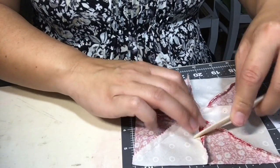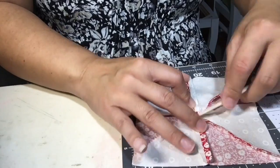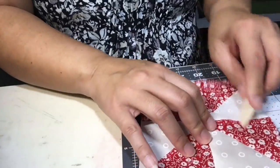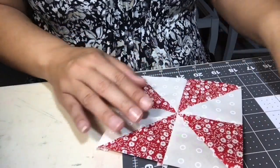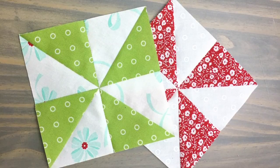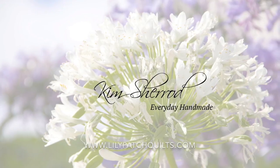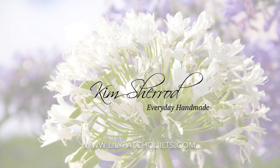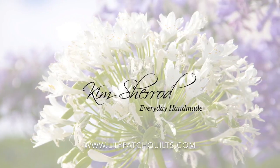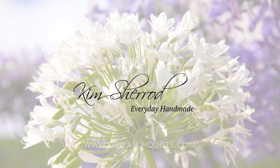At this point you want to press your seam allowance open to keep that center pinwheel point flat. And there you have it — these pinwheel blocks are really quick and easy to make. You can also check out my blog at www.lilypatchquilt.com for more sewing and quilting projects and tutorials. Thank you so much for watching, and I'll see you next time.